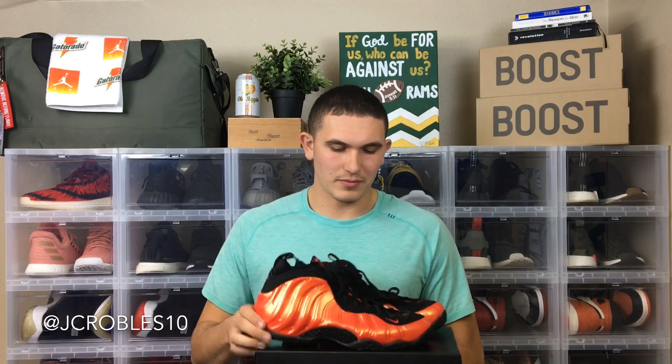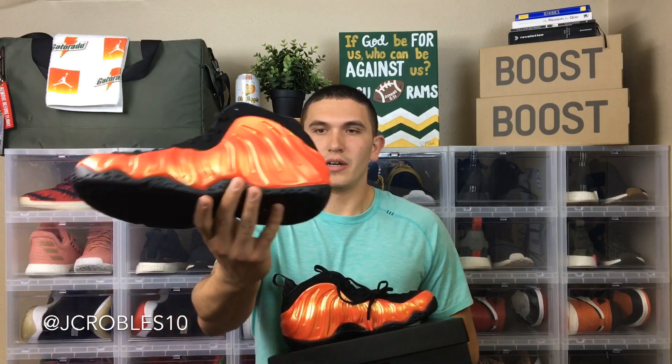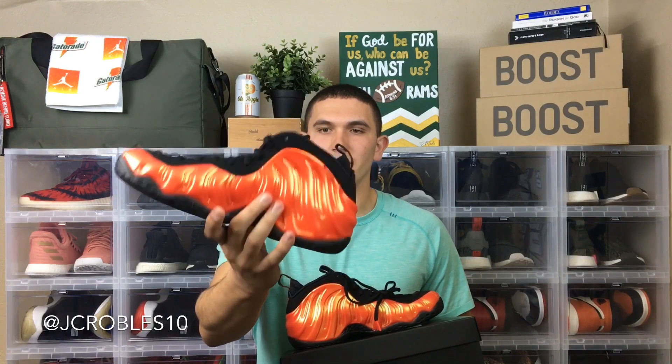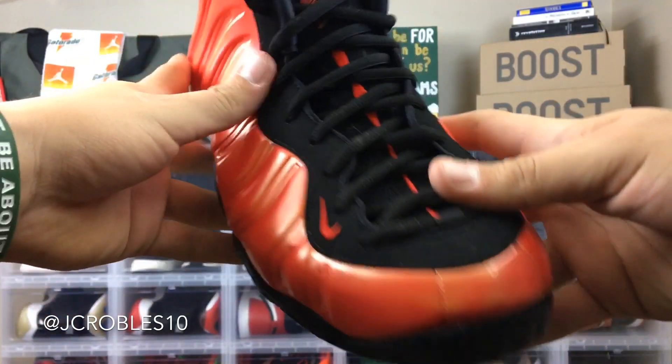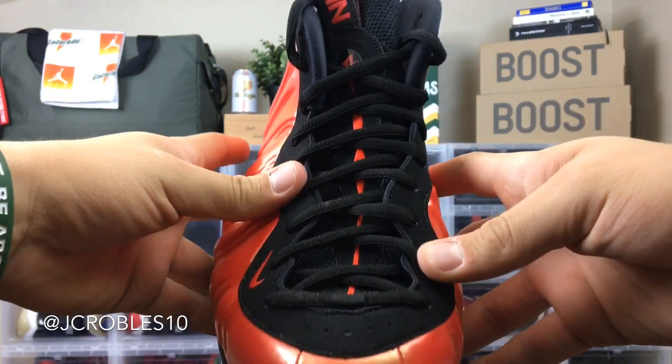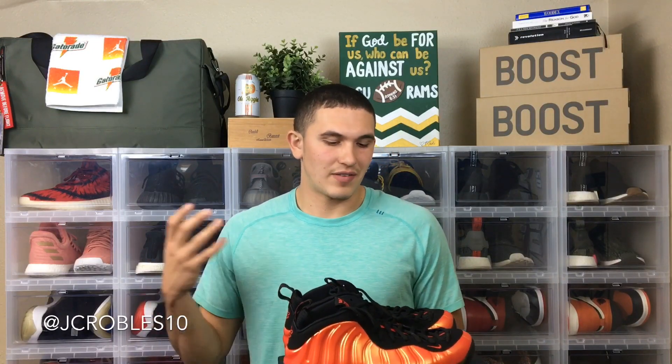One thing I will say is I'm a way bigger fan of the colorway in person than I was when ordering online. They looked super red and I thought they were just going to be another red pair of foams, but it's literally like a habanero — an orangish-reddish chili color with green fluorescent hints. I'm really a big fan of the colorway. If I liked Foamposites and felt I could pull them off, this is a colorway I'd love because it just pops. But I just don't think I can pull them off — they look pretty big on my feet.